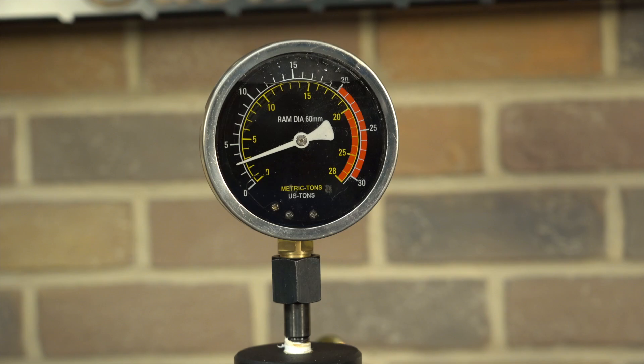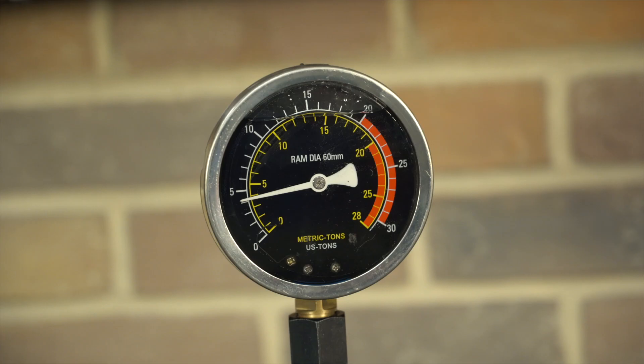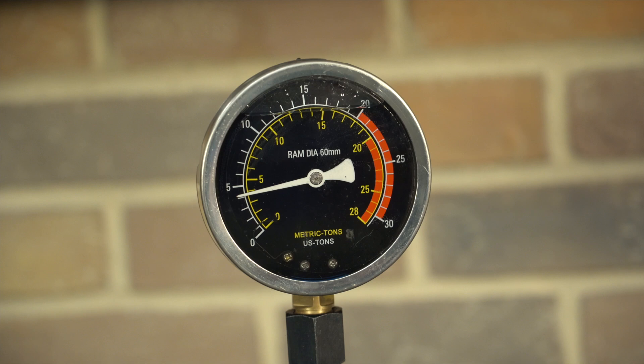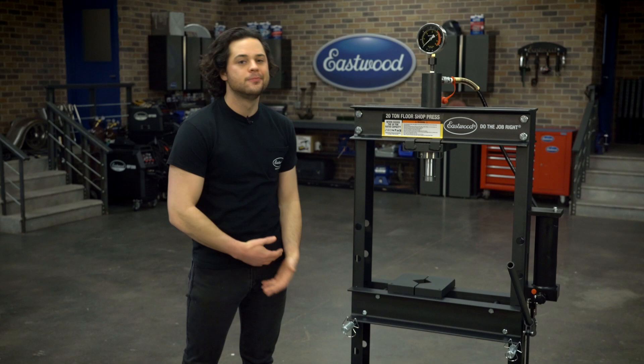The gauge at the top is also very nice. It's liquid dampened, so it's easy to get an accurate reading, and it's about four and a quarter inches across — a big wide dial that's easy to read — and it has scales for both metric and U.S. tons.